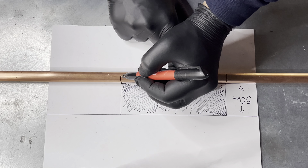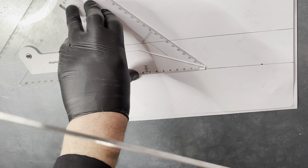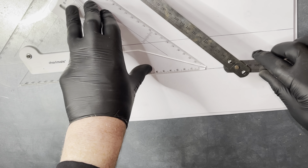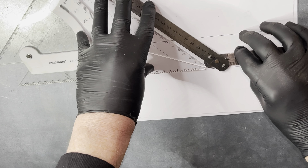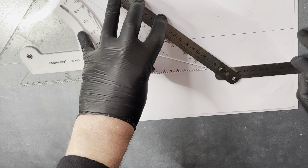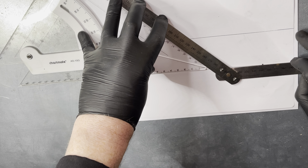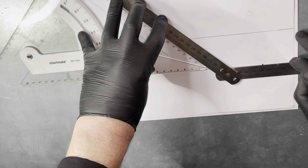Here's a general rule when doing an offset: if the offset is more than 50mm high, we do the bend at 45 degrees. If it's less than 50mm, we do it at 30 degrees. Using the folding ruler, we set the angle to 45 degrees.